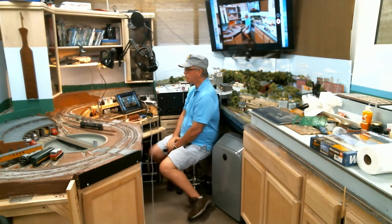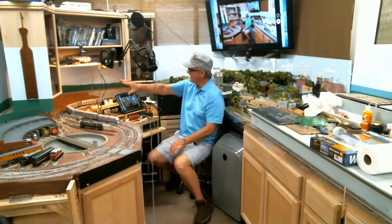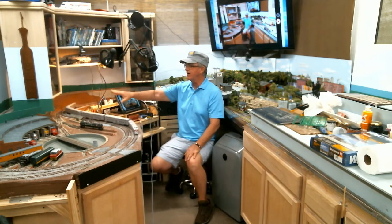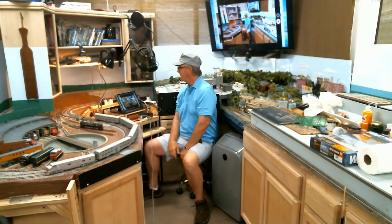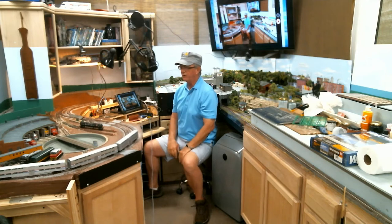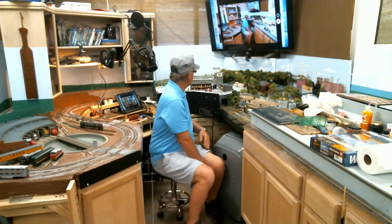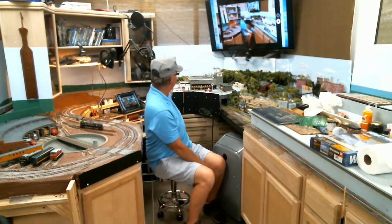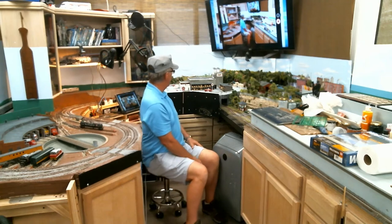So I'm looking forward to that — maybe two weeks before I get it. What do I do for two weeks other than run trains, which is a good thing? I really can't do anything in this area because anything I do here I'll be leaning out putting that backdrop up, so this area is kind of off limits to work on.